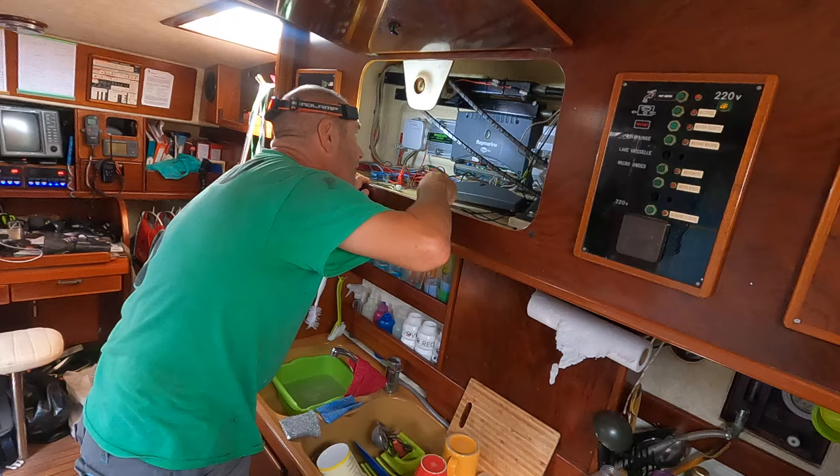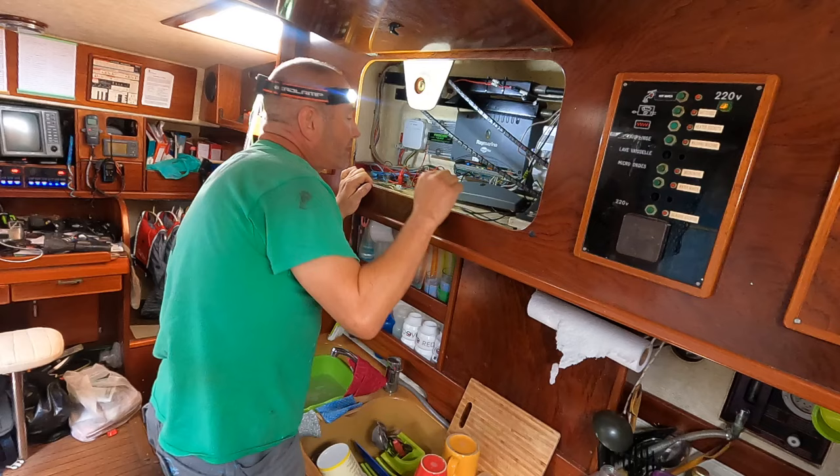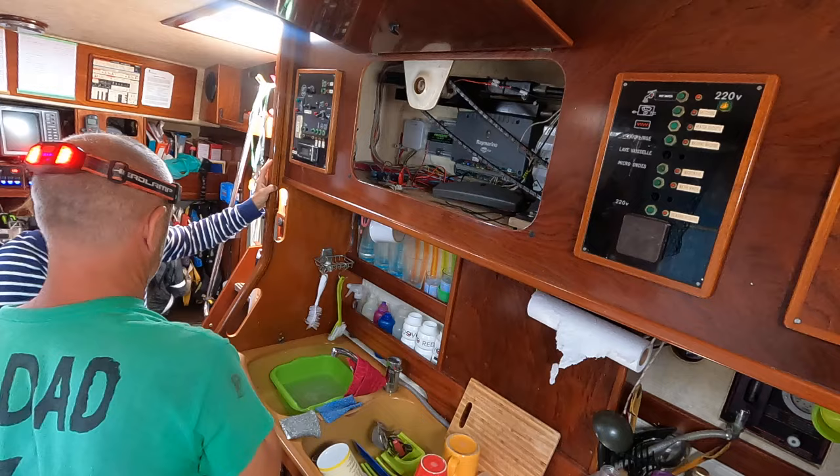Reassembling with someone helping on the other side holding the bolts in place. Nothing reaffirms a relationship more than doing a bit of boat maintenance together.